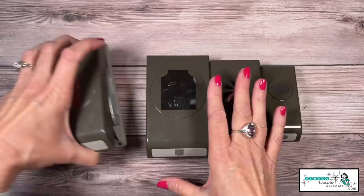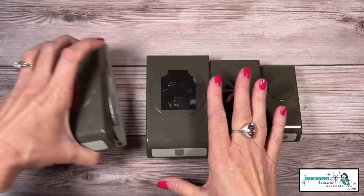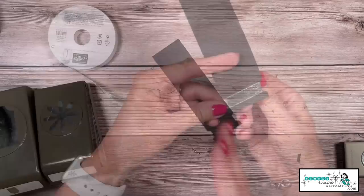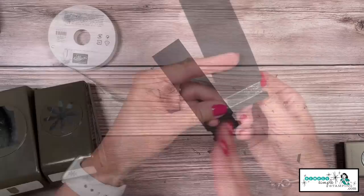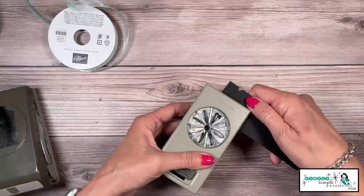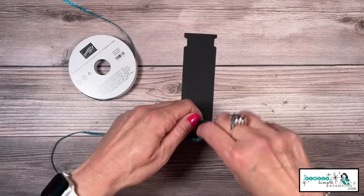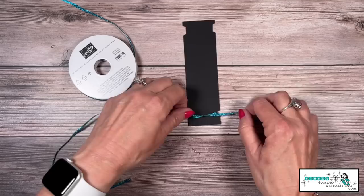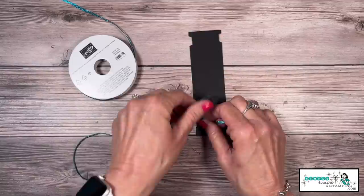This ribbon notch technique goes beyond the bottle punch — there are lots of punches you can use. With the ticket punch, create a little notch on each side, perfect for three-eighths inch ribbon. The daisy punch works too: take a little nip, flip it around — just make sure you give yourself a tick mark first. That's great for one-eighth inch ribbon, like those in-color sparkle ribbons. Having notches is really nice when trying to tie a bow because your ribbon just stays in place — great for bows, knots, whatever you're working on.